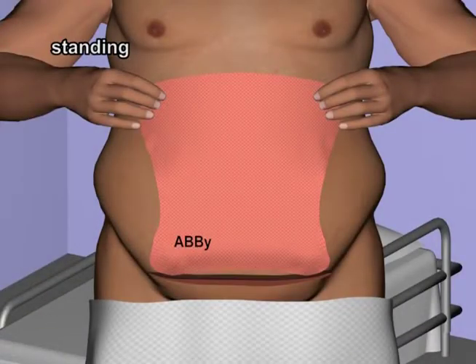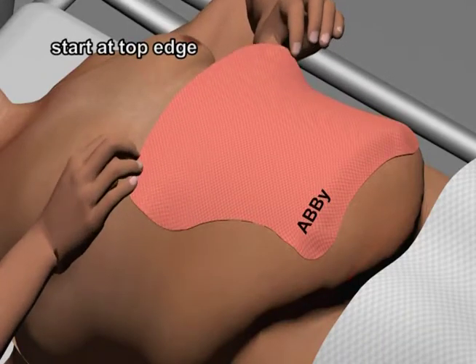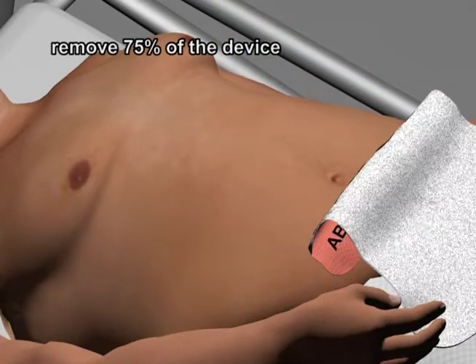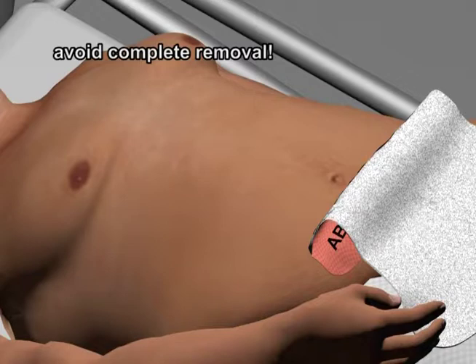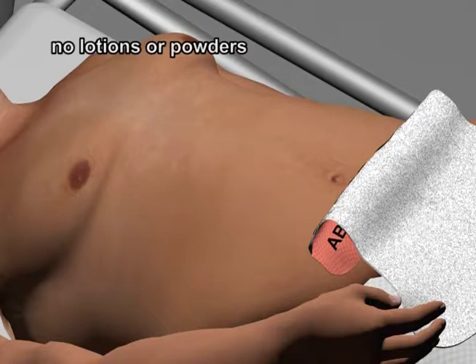Should the ABBY shift after initial application, it may be adjusted by the patient. This may be accomplished in either the standing or supine position. In the supine position, starting at the top edge, gently remove the device to just below the level of the belly button. You should feel no discomfort during the removal of the device. Avoid complete removal of the device, as this will necessitate the assistance of a second person in the reapplication process. Once the device has been partially removed, check the condition of the skin. If the skin is damp, dry with a towel. Do not apply any lotions or powders to the skin.